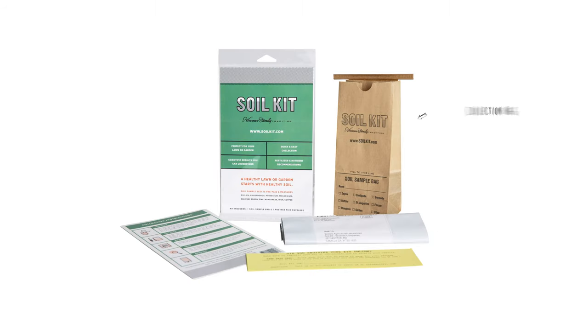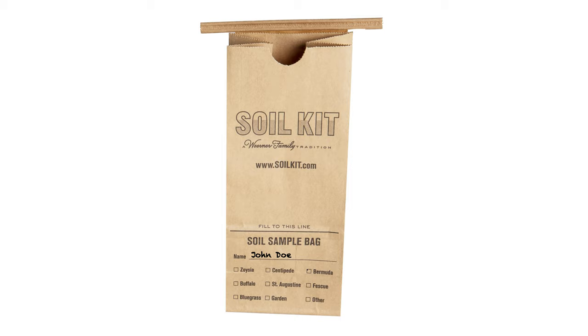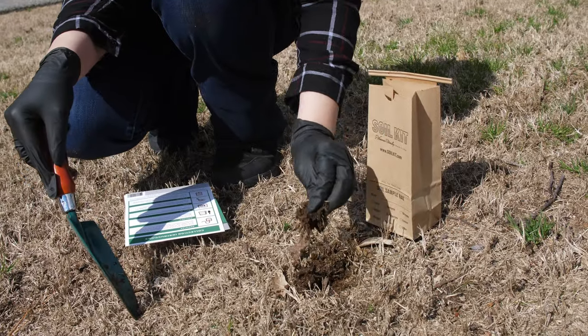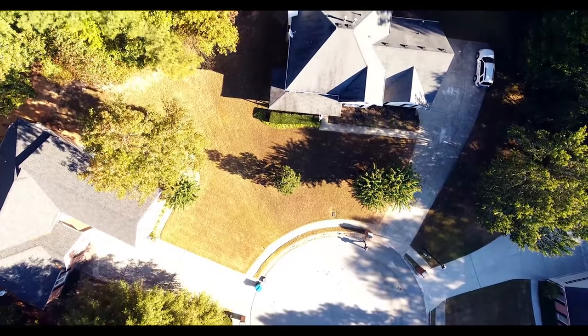The kit includes a soil sample collection bag, step-by-step instructions, and a prepaid return envelope for mailing the sample to the lab. Fill out the information on the front of the sample collection bag before you begin. To collect soil samples from your entire lawn, identify four different areas of your lawn you want to test.